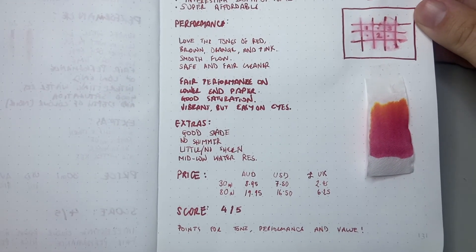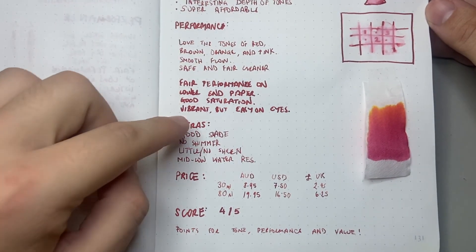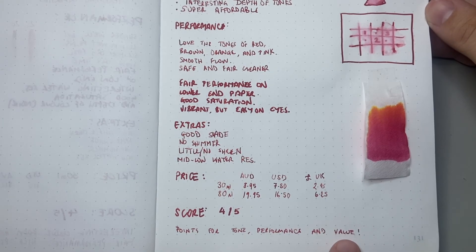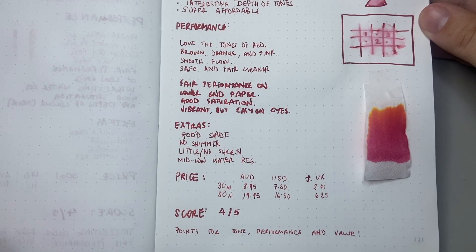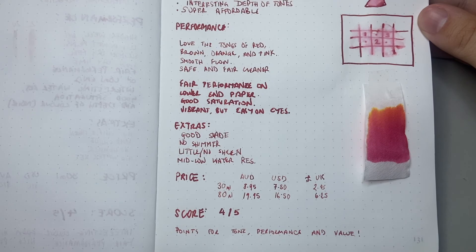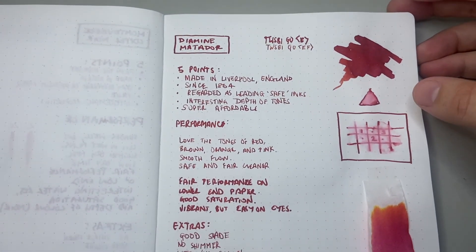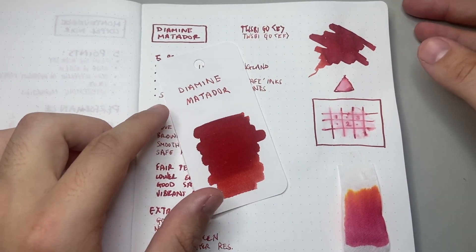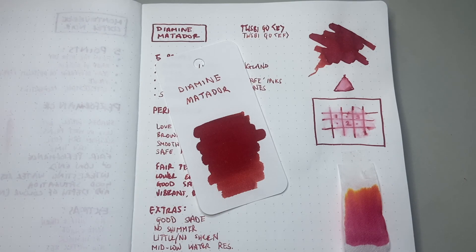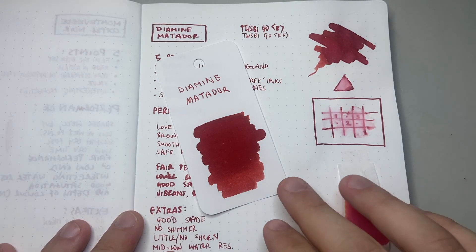I've given Diamine Matador a 4 out of 5. I really like the ink — it gets points for the colour tones, those beautiful underlying colours I love seeing in the shading, and for performance it's safe and good. Of course with Diamine, the value is excellent: 80ml for $19.95 in Australia — just to put that in context, Robert Oster ink comes in a 50ml bottle for $21, and that's made here in Australia. So it's actually a pretty good price for a very high quality ink. A beautiful red ink I really enjoy — I hope you found this useful. Please like and subscribe, hit notifications, and get in touch if there's anything you'd like me to look at. Enjoy your pens and inks, and I'll talk to you soon.